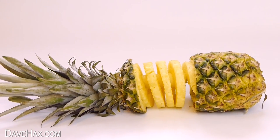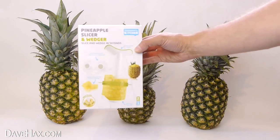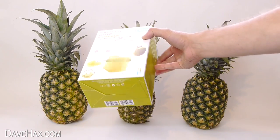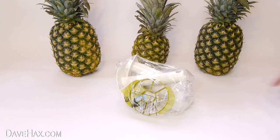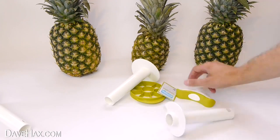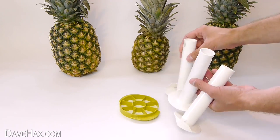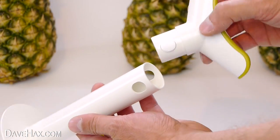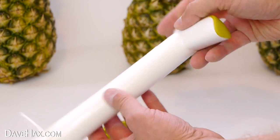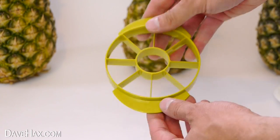Today I'm going to show you a really cool way to serve and display a pineapple, and we're going to be testing out one of these pineapple spiral slicing tools. If you haven't seen them before, they're really cool. You get different sized cutters for different sized pineapples. The handle clips into the top, and this kit even comes with a tool for slicing the pineapple into wedges.